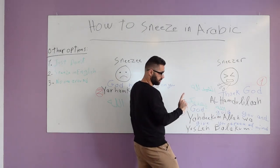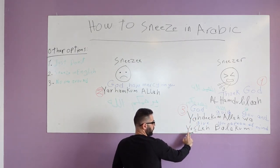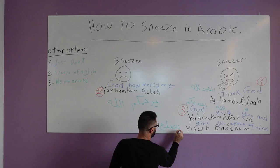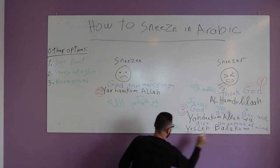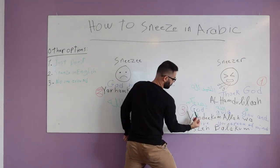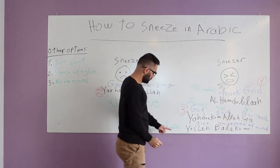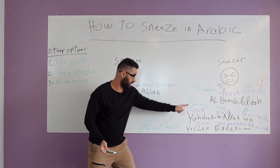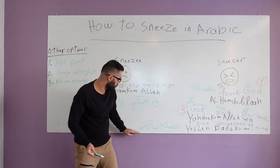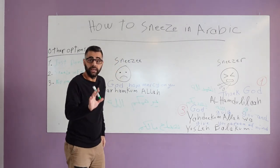But this is not all of it. You also add 'wa yuslih balakum.' Let me write it here — 'yuslih balakum.' So 'Yahdikum Allah' means 'God guide you,' and the 'wa' means 'and,' and 'yuslih balakum' means 'God give you peace of mind.' That is how it should be done in Arabic.